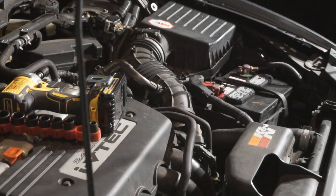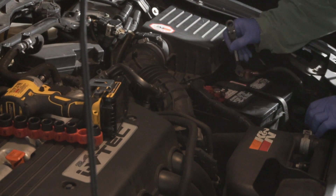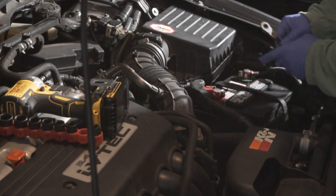Before we do anything with electronics, come over here with a 10-millimeter wrench and disconnect the negative terminal from the battery. Loosen the bolt and go ahead and pull it off.